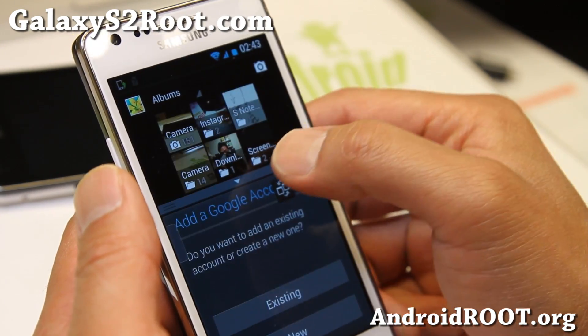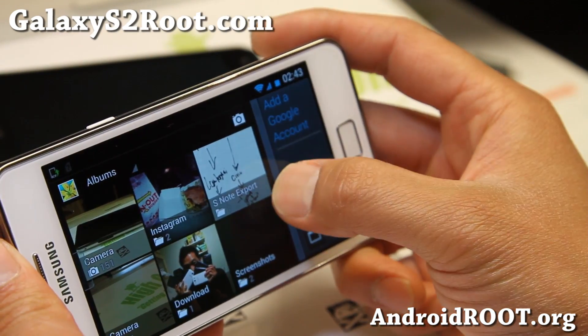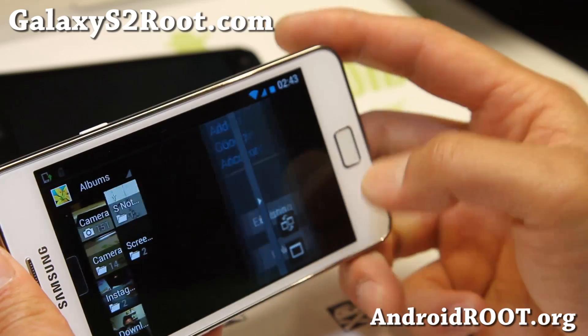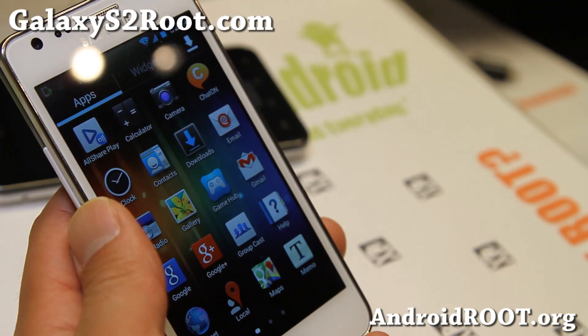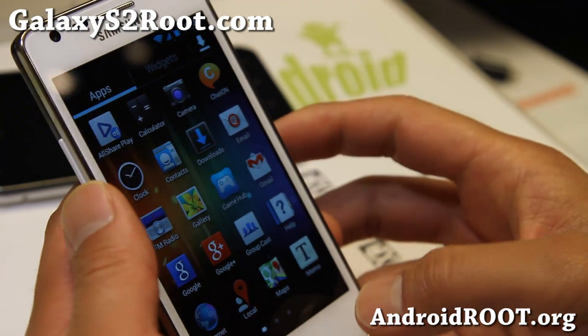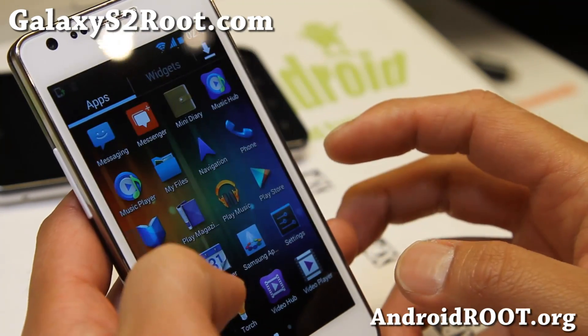I didn't sign in to my Gmail so it's actually asking me, but it's working very well. Some of the other ROMs I've tested this week — the multi-view is supposed to work but it doesn't. I was going to review those ROMs and then I realized it's just not working.